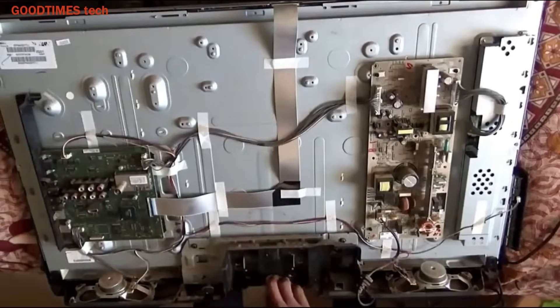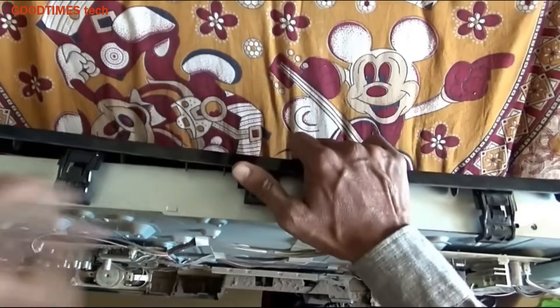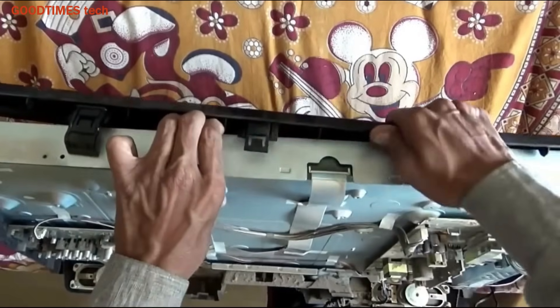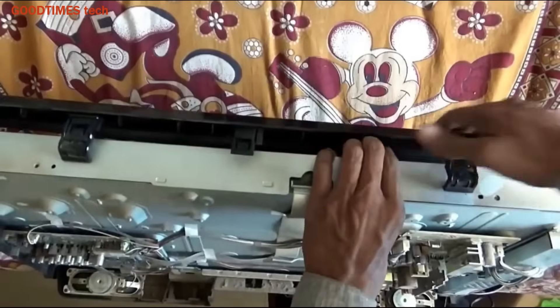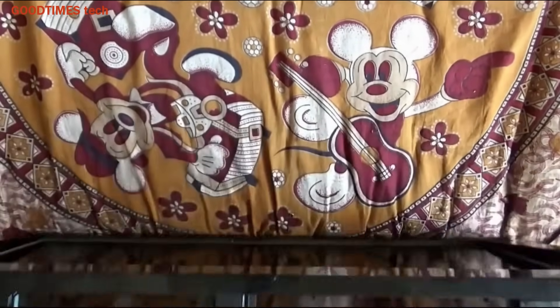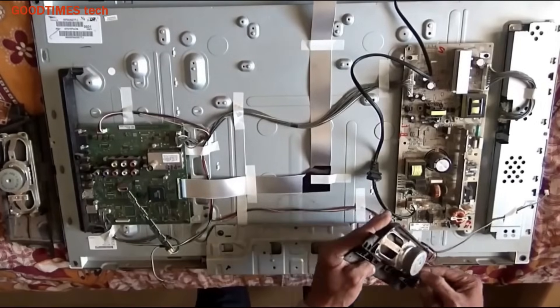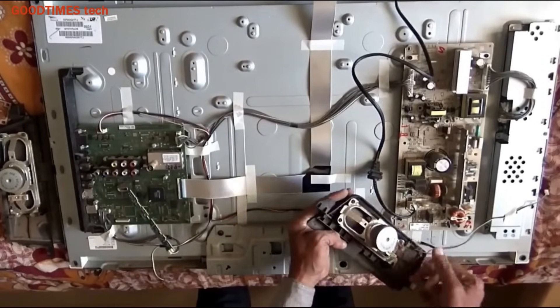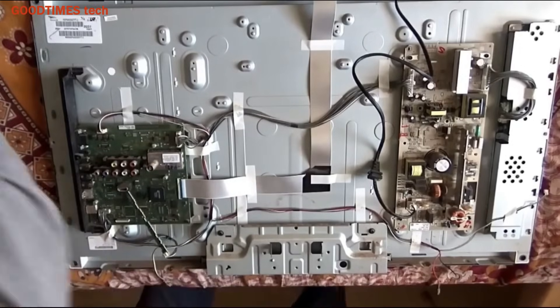First, remove the back cover, then remove the frame that holds the stand, remove the speakers, and remove the front bezel by unlocking all four sides. There are certain locks, and for different kinds of TVs these locks will be at different places, so check carefully. The speaker here is loose, so remove it and keep it aside.